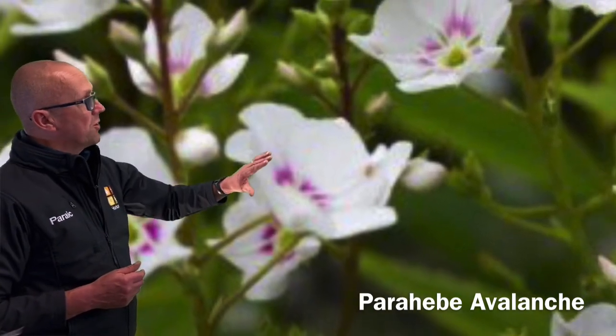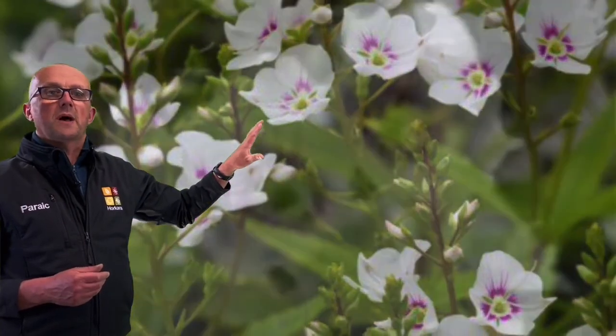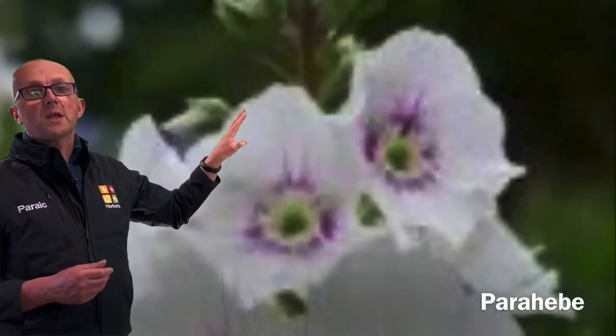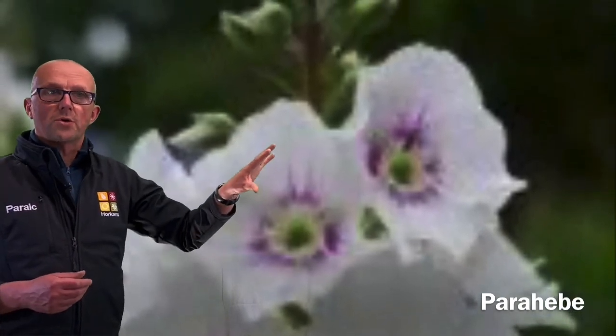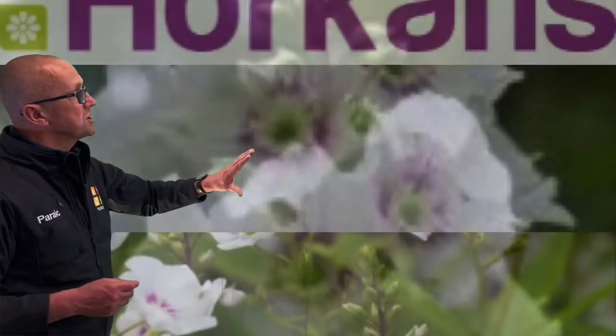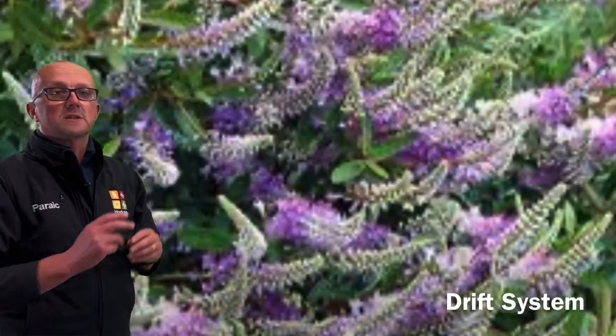You can see on this picture how I've planted a cluster of the para hebe — the white para hebe — it's an evergreen shrub. It flowers from late spring right up until early winter and retains the leaf right through the 12 months of the year. So it covers the ground, planted in clusters of five, seven or nine to cover the ground and suppress the weeds.